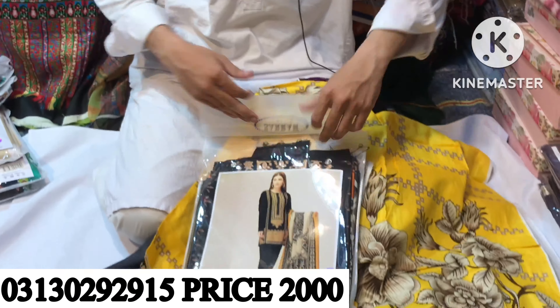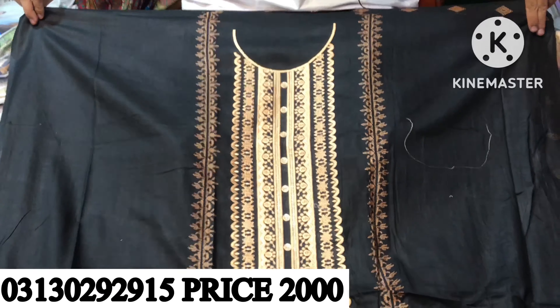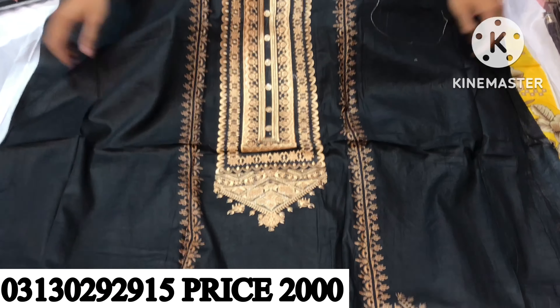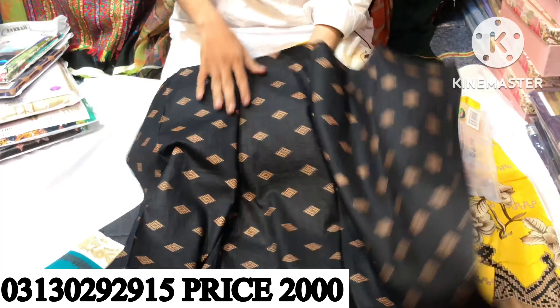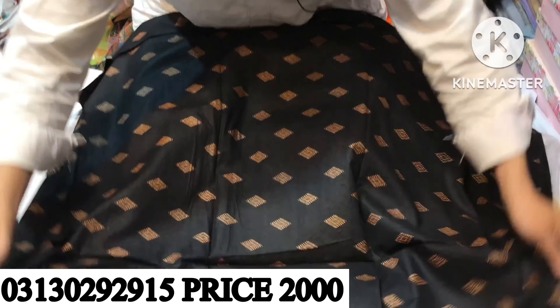This is a great design. It's been a long time, about 2 years since I've seen this design — then it's repeated. This is a good design. Look, it's a good design. It's a heavy weight. These are the sleeves.